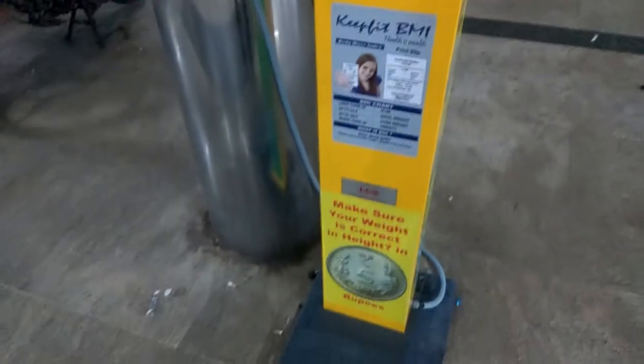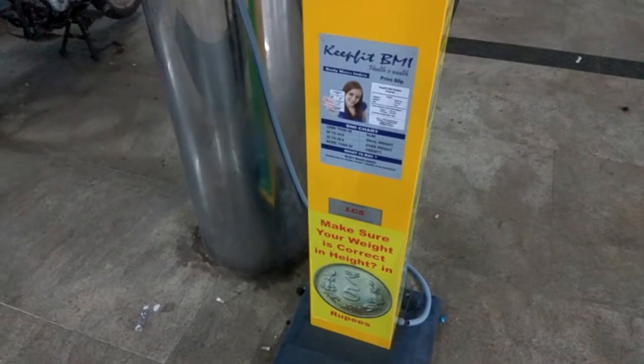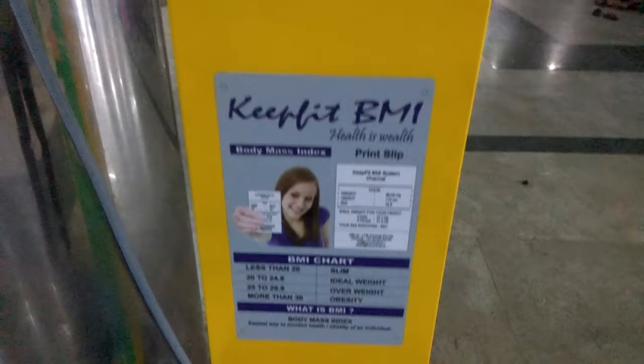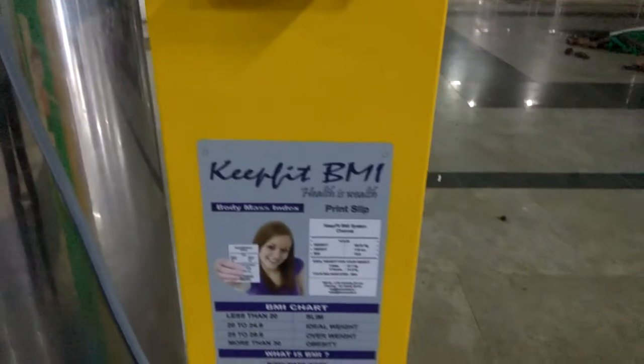This is the machinery to calculate our weight, height and body mass index (BMI). Here it is written: less than 20 is slim, 20 to 24.9 is ideal weight, 25 to 29.9 is overweight, and more than 30 is obesity.